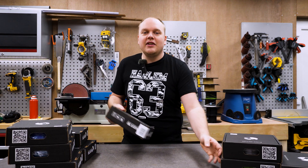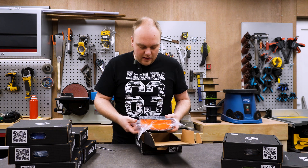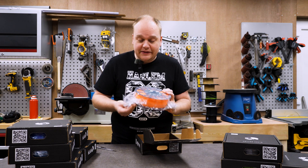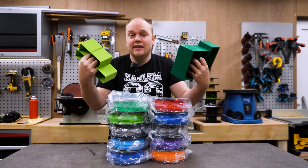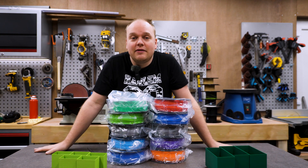First of all, the packaging looks very decent. I got PLA plus — I think that's the only thing they sell. The plan is to print a lot of these assortment boxes.